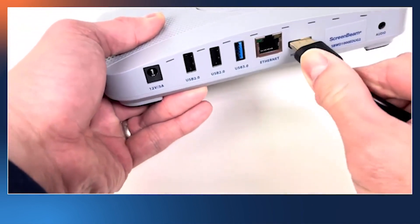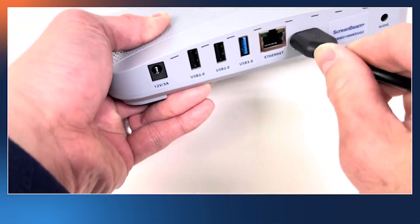First, let's connect this HDMI cable to the ScreenBeam receiver HDMI output.